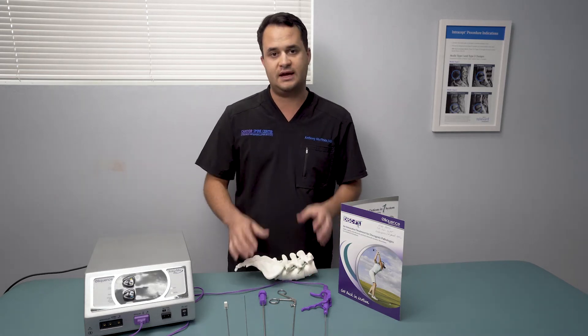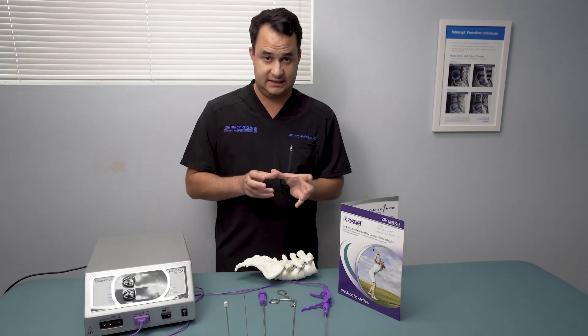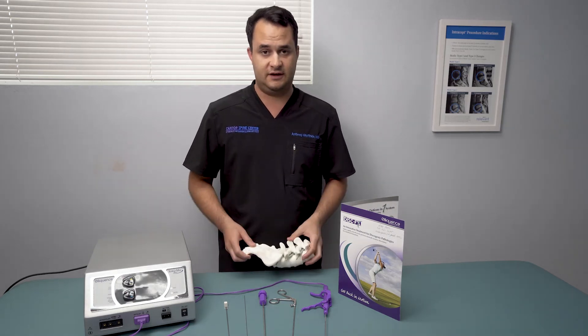Of course we'll try six weeks of conservative care. We have to do a discogram first to make sure that the disc is contained. But once these patients have tried conservative care and we have the positive discogram, we're able to go to the DISC-FX procedure.